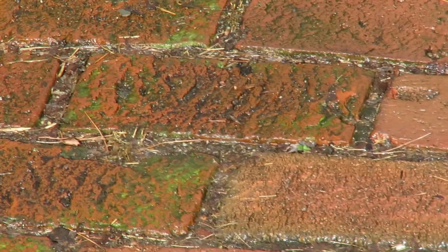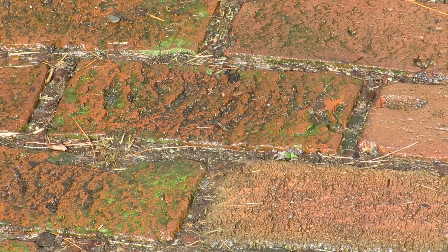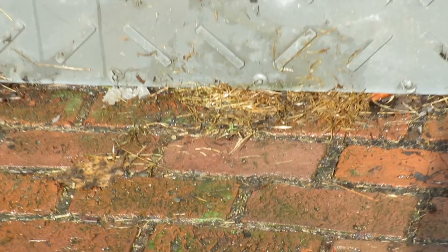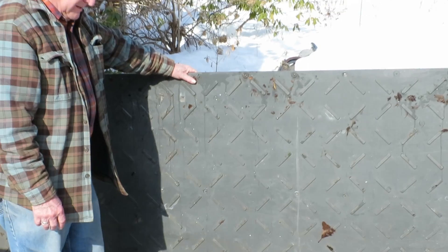As you can see, prior to trying the EcoMats, I had laid these bricks — old bricks. They look real nice, but in the winter they get wet and they freeze, and because the brick is so porous, they freeze and stay frozen for long periods of time.